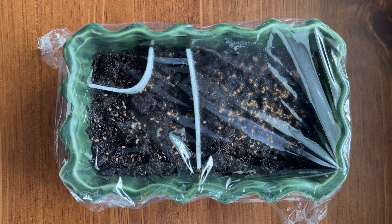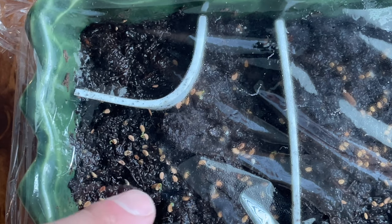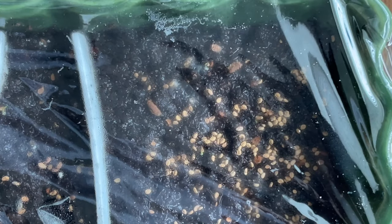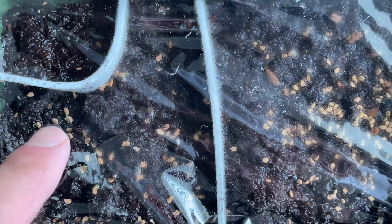Let me zoom in and slide this over. You can see some roots forming off these seeds, and over here there are some as well from both of these. I am so excited — this was my first time cold stratifying any seeds, and I have success. I'm going to show you some even closer shots of these beautiful little roots sticking out of the seeds.